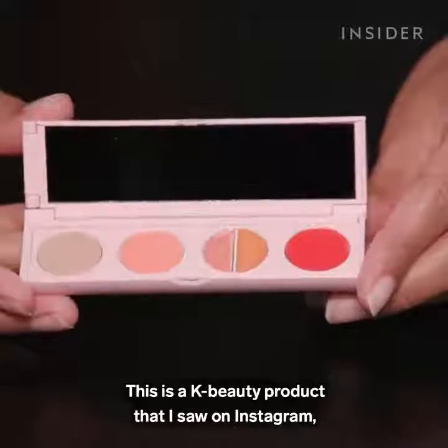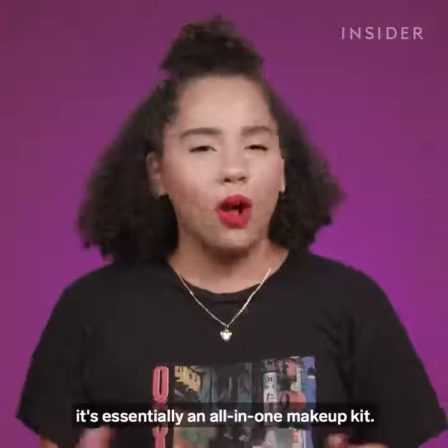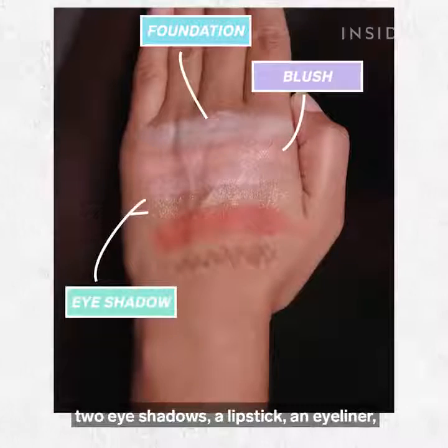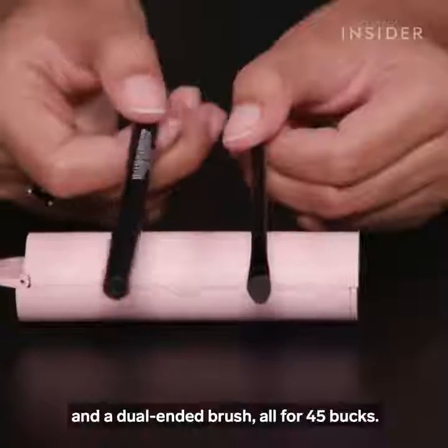This is a K-Beauty product that I saw on Instagram, and I thought it was really cool because it's essentially an all-in-one makeup kit. So you have your foundation, your blush, two eyeshadows, a lipstick, an eyeliner, and a dual-ended brush, all for $45.